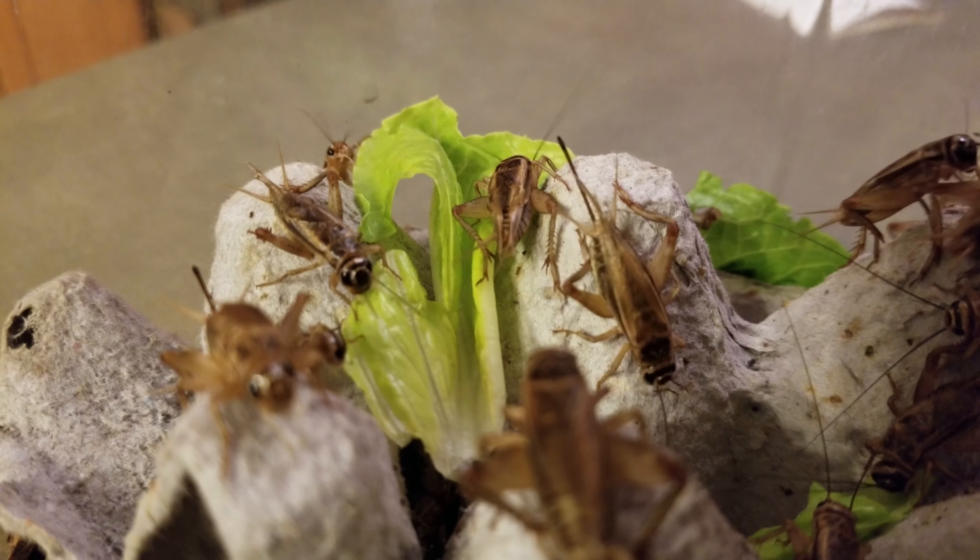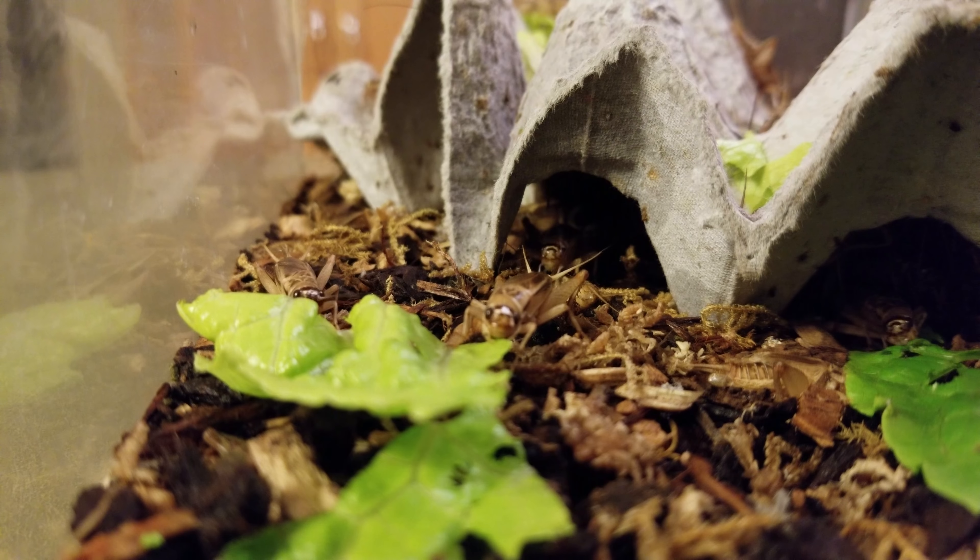Did you know you can determine the temperature outside just by listening to the crickets chirp? Count how many chirps you hear in 15 seconds, and then add that to 37, and the end number is the temperature in Fahrenheit where that cricket is. As the temperature goes up, the cricket chirps more frequently. Try it at home — you'll find that it's surprisingly accurate.